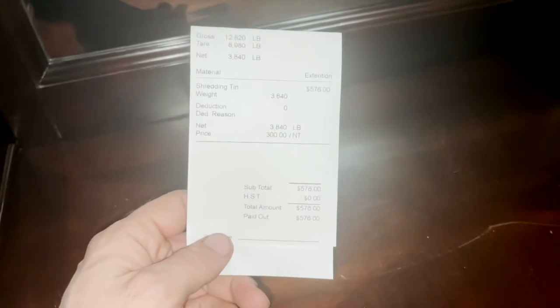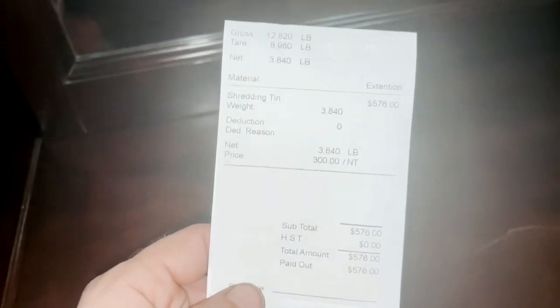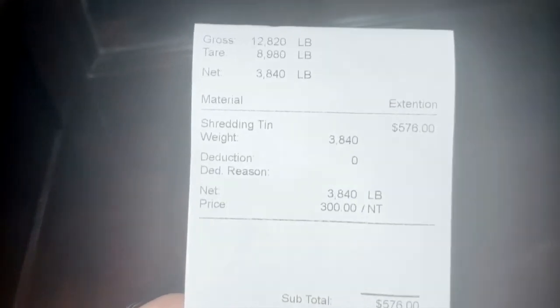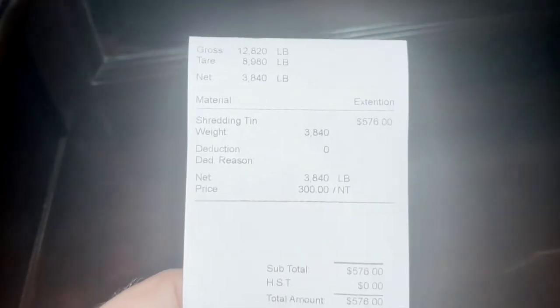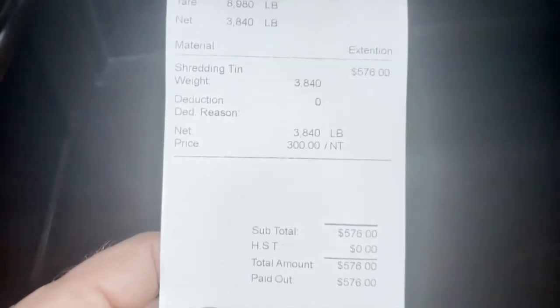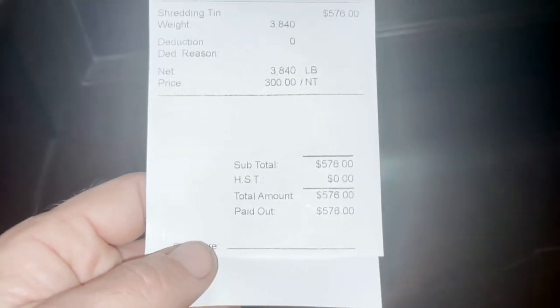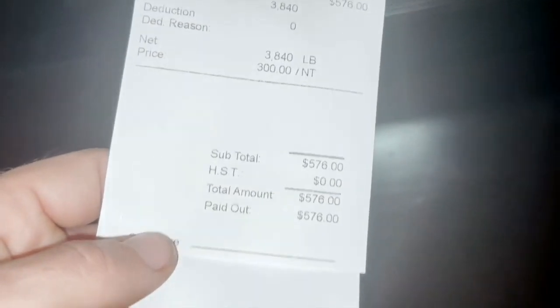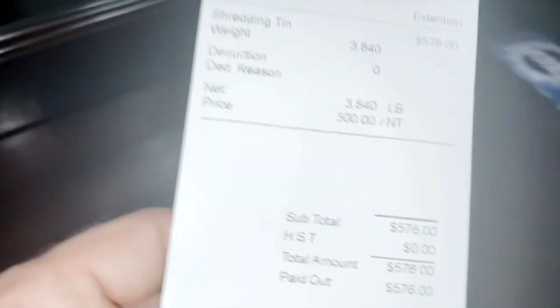Forgot to take a video earlier of the receipt, so figured I'd take one now quick before I upload this video. Managed to get shred prices instead of oversized steel — $300 a ton, really good. $576 bucks — really good. Hopefully these prices stay like this. Thanks for watching.